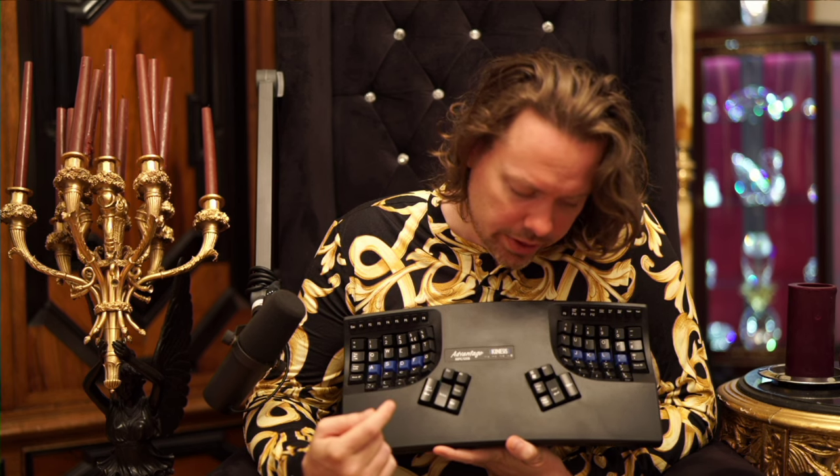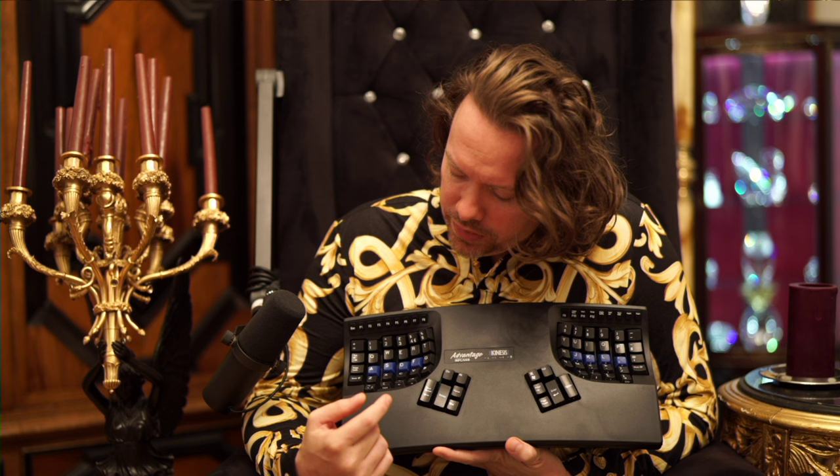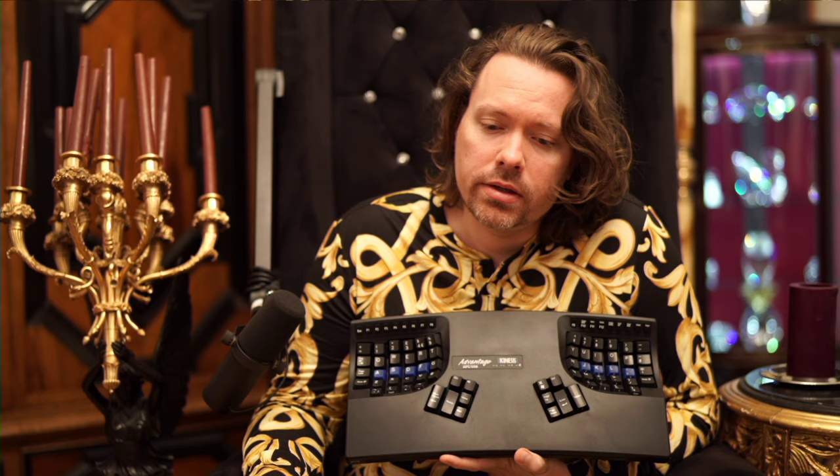What other problems might you have with this? Not too much, other than the fact that you'll probably always be slower, even if you learn how to type on this. It seems like people just always end up typing a little bit quicker, maybe uncomfortably, but a little bit quicker on a more standardized format.